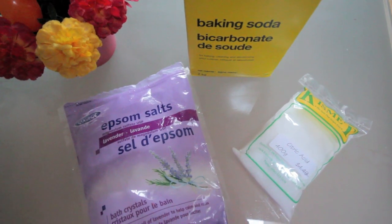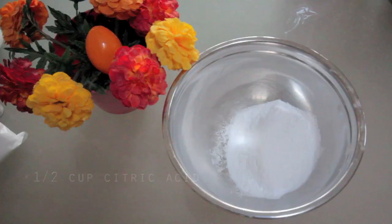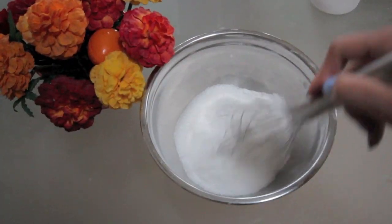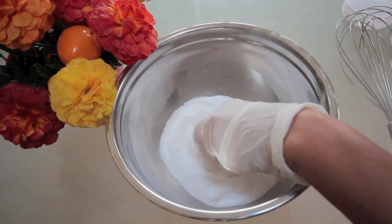I'm going to start off by using the very basic ingredients for a bath bomb: baking soda, citric acid, and water. I'm also adding some lavender Epsom salts for muscle relaxation and for the smell, but you can use any other ingredients you want. I'm also using some soft gel paste food coloring — add as little or as many as you want to get your desired color.